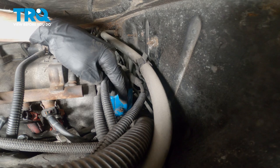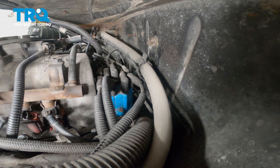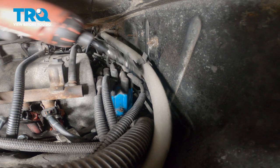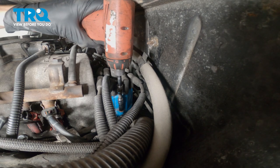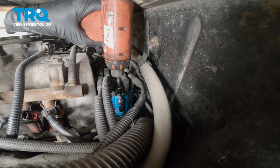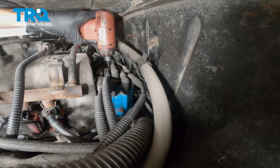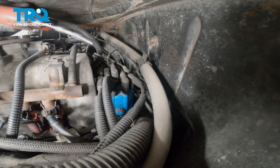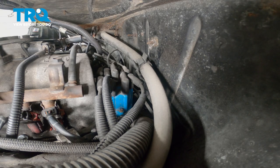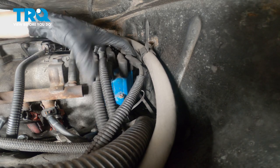Along each side of that distributor cap, you'll find a mounting bolt that goes down into the distributor. You can either use a Phillips head or a seven millimeter — loosen each one of those mounting screws, and then we can lift that cap up and off. There's one, get the other one over here. At this point, take hold of this, give it a little wiggle — it should want to break free.